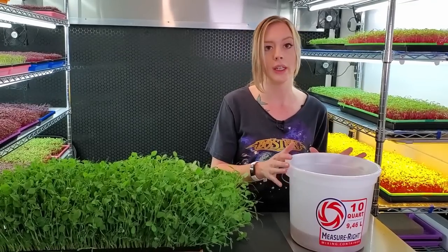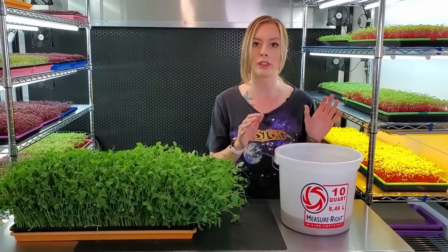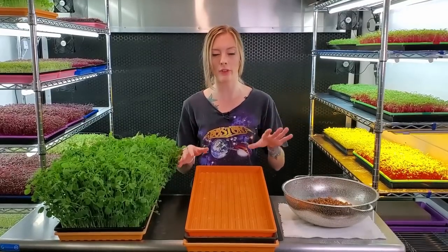So what I'm going to do now is take these over to my sink, drain the water, and give them a good rinse. Now that I have rinsed and drained my seeds, let's go over our tray setup.